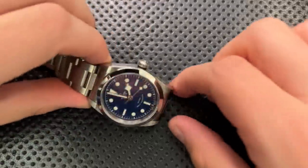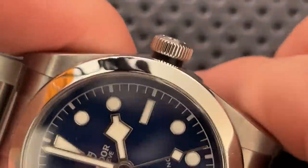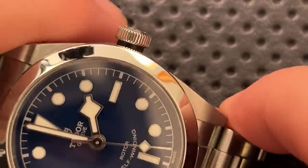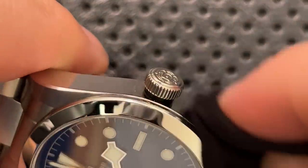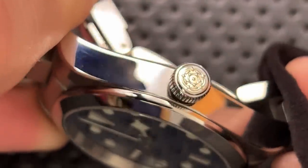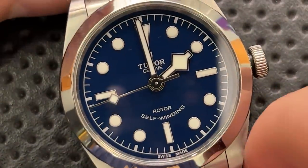Starting on the good side, the crown and stem are quite nice — relatively big and sticking out a fair amount, a little proud. Some people say it's ugly, but it's part of the Black Bay design DNA. On the stem itself you can see the little Tudor rosette, and the winding action is very nice.